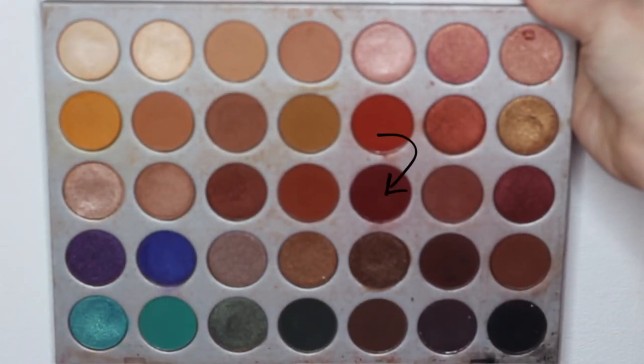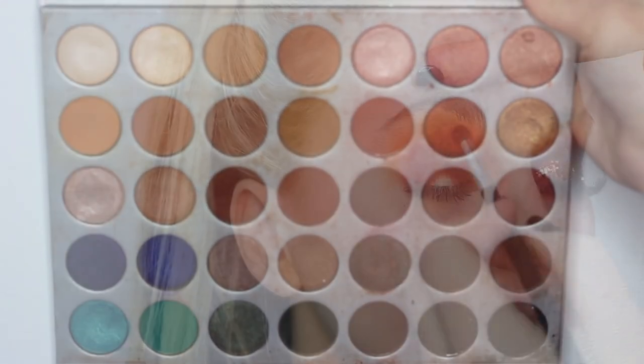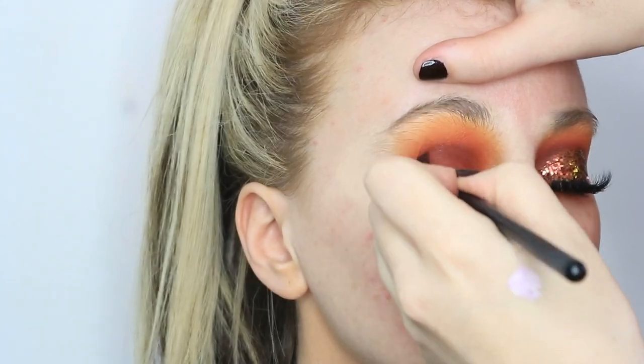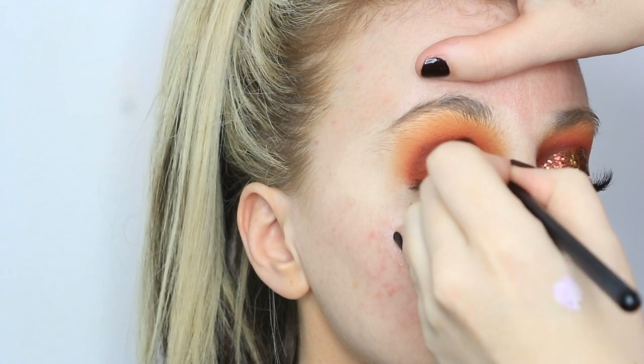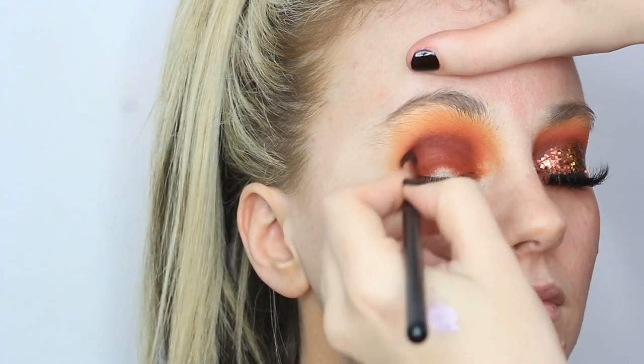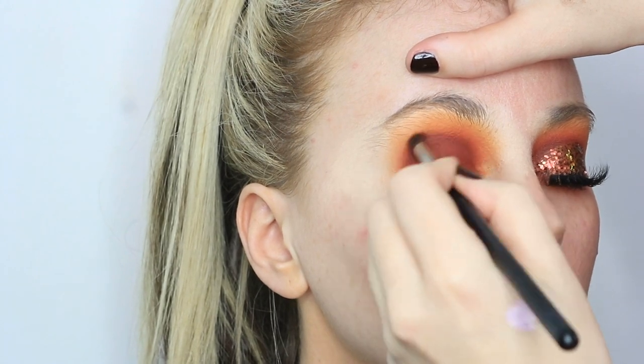Then I'm going in with Jax from the Morphe Jaclyn Hill palette, just on this little Morphe brush, and focusing that directly in the immediate crease to deepen it up and add some more depth to the eye look. This brush is perfect for getting right in that crease line — you can just focus it there and blend it out without worrying about going too high.